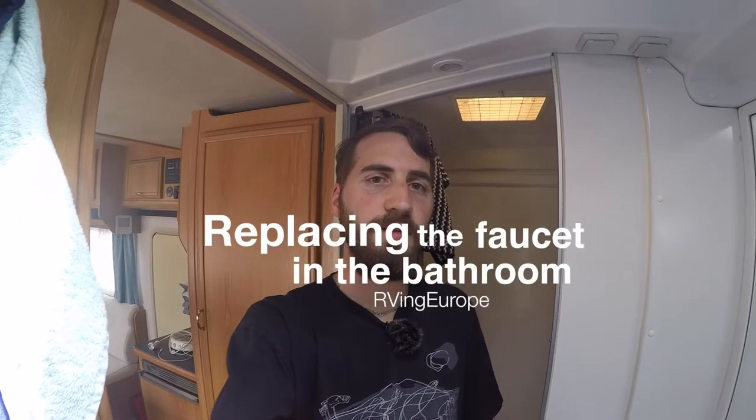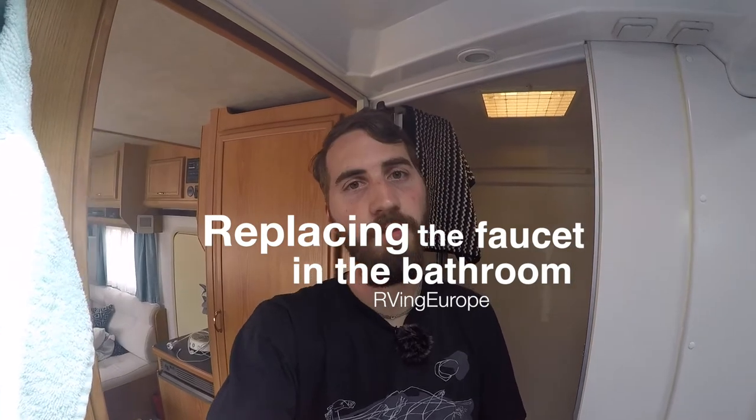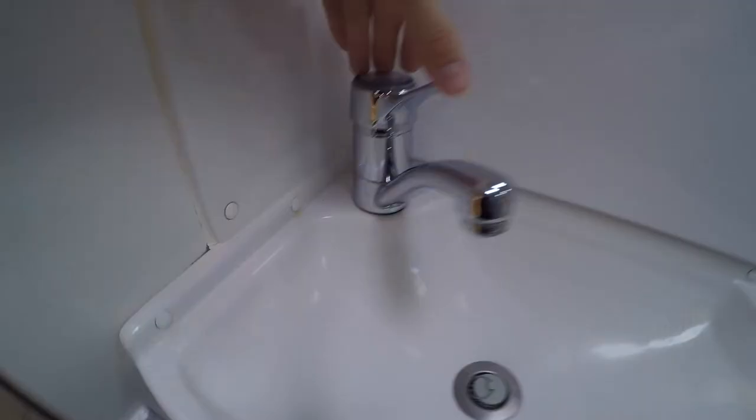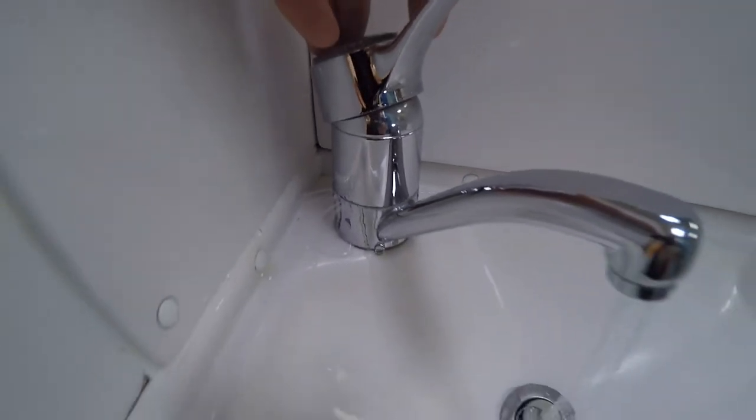We're now on the road for a few days and it's not going well. One of the problems is the water in the bathroom — the faucet leaks. I'll try to replace the faucet now.